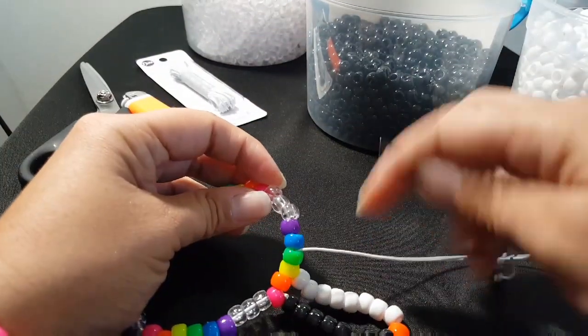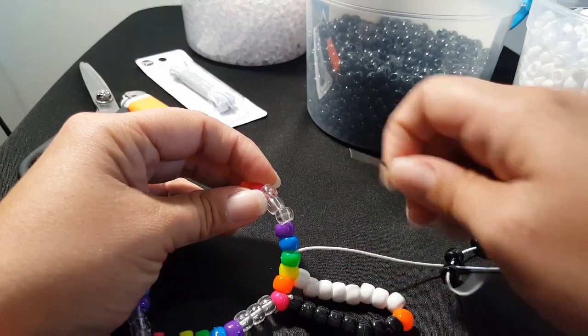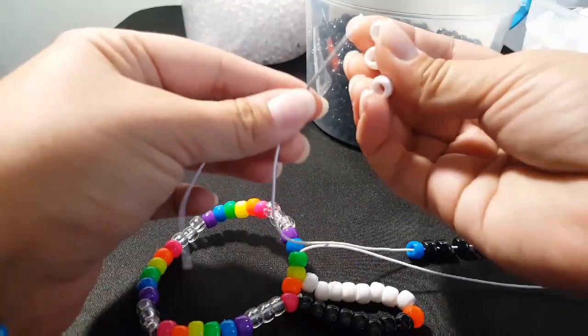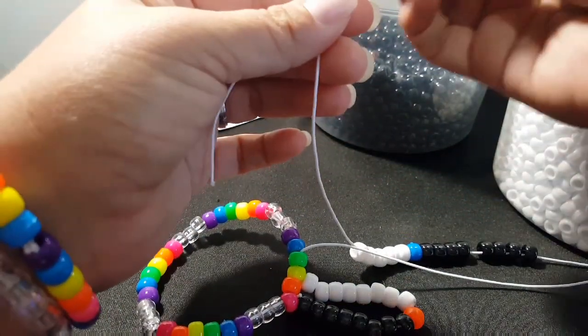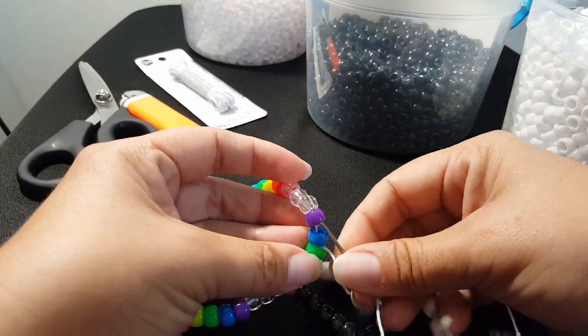This bead down here is going to be blue, so just look to see what the next bead is. We need a blue, and then we're going to add eight white beads. And we're going to go through the purple and the clear.